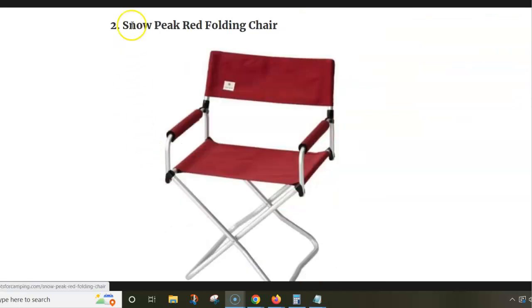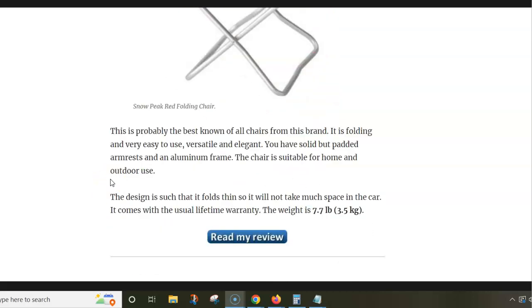Next is the Snow Peak Red Folding Chair. You realize why they call it red. What you have here is a very elegant design, easy to use chair. Everything is one single piece — you fold it and unfold it in seconds. The weight is 3.5 kg.